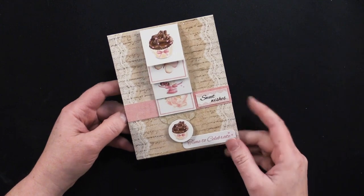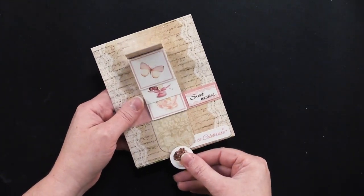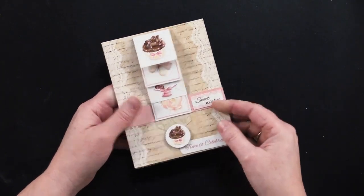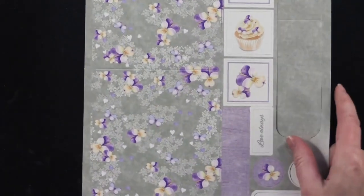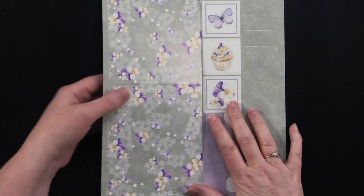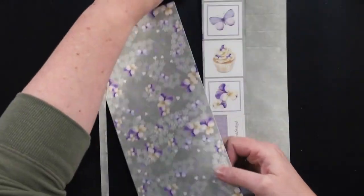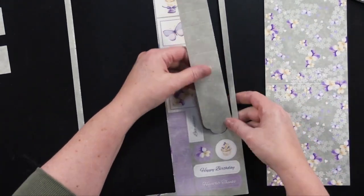Here's one last card that Debbie made — it's so cute with cupcakes on it and all the beautiful lace and peach colors. It says 'Have a lovely day.' Each one of the sheets is like this — it has the card that you cut out. They're all die-cut, so it's easy. It has the waterfall fold mechanism and it's already pre-scored.